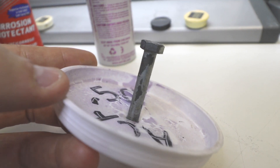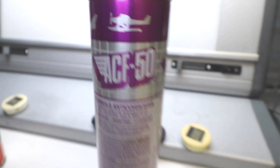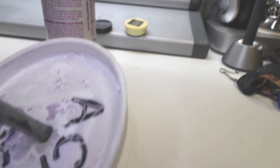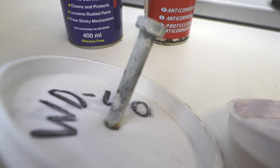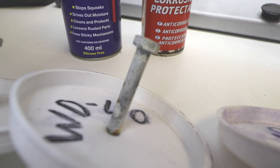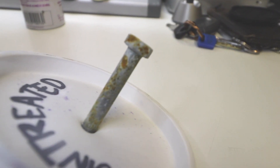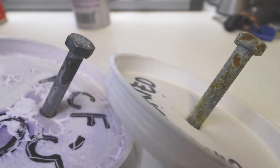Three weeks later, so if you're going to protect your bike, use ACF-50 — it's as simple as that. If you know of a better one then let me know and I can test that against the ACF-50. Let's just line them up: ACF-50, S-Dock, WD-40, and an untreated bolt. If we put the untreated bolt next to the ACF-50 — that's the difference. That's as good and as bad as it gets.